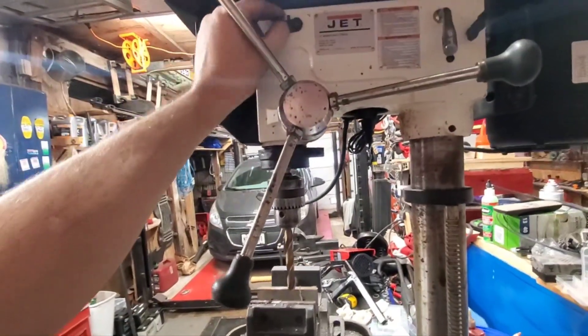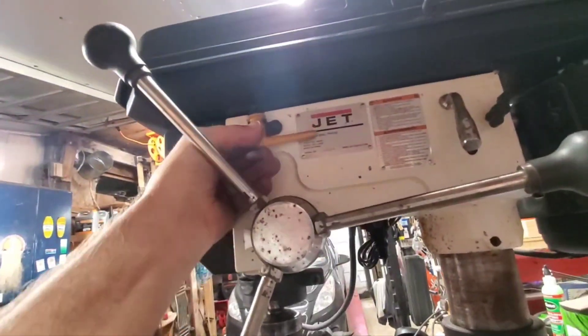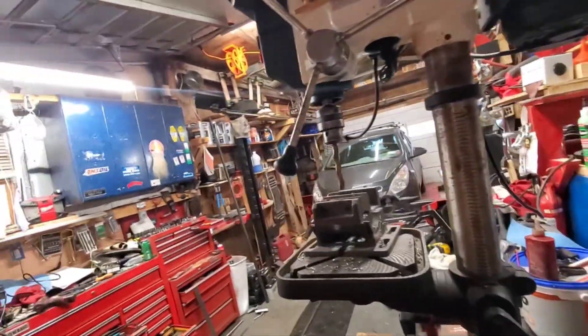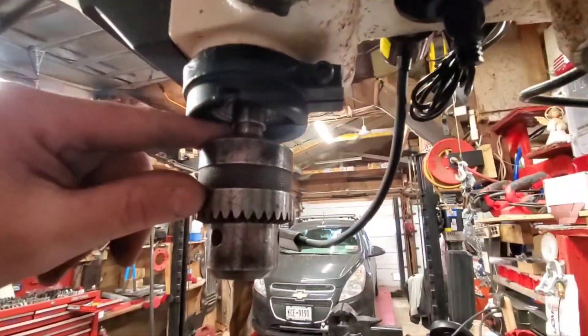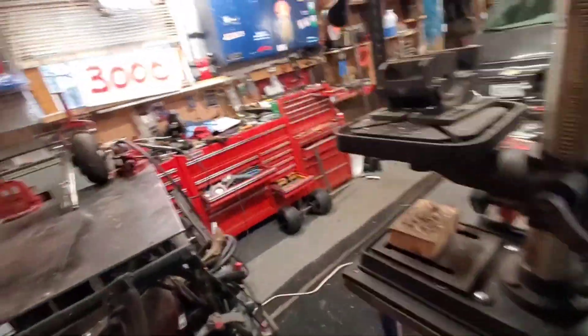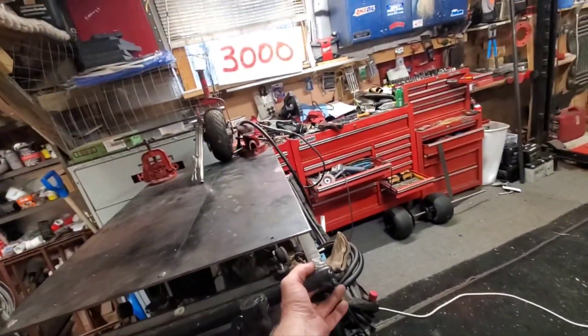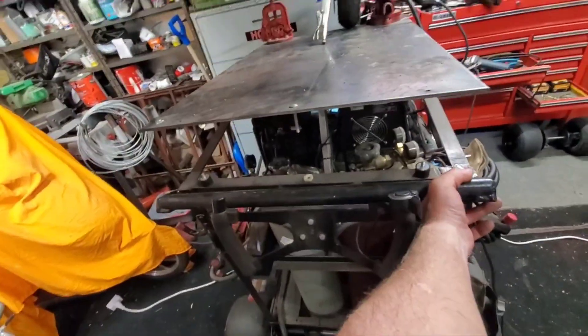I ordered a whole new chuck with the lock-in pin thing, whatever you call it. And of course, in the middle of a project I'm out of gas, so I gotta change my gas bottle.